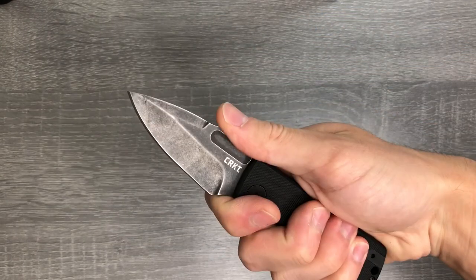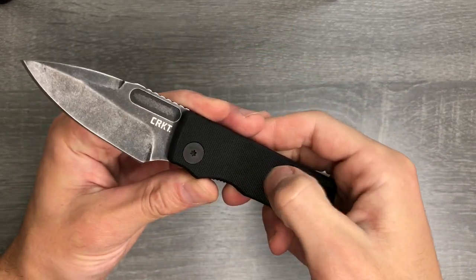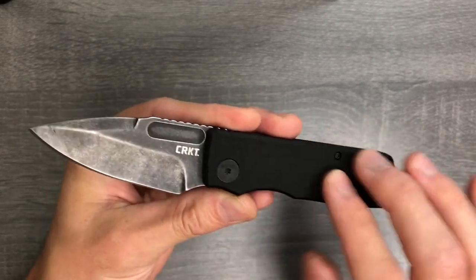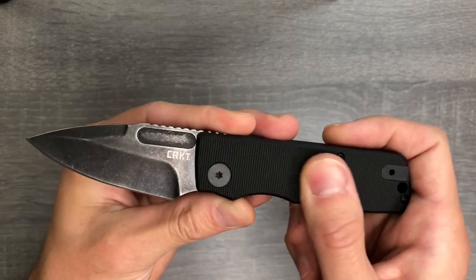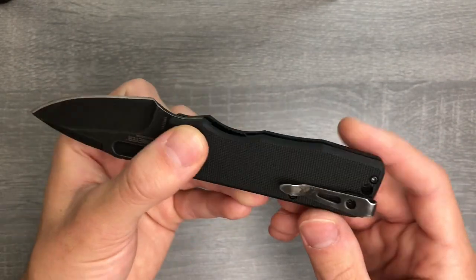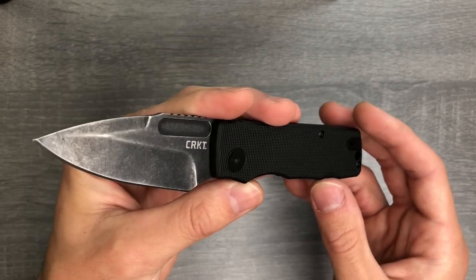I think you get good purchase. This G10 is not the grippiest G10 — it's not Cold Steel style, it's not even really Spyderco. It's pretty smooth, but I don't mind it much because I don't think I'm going to be hard using this knife at all, especially given the size of this blade.